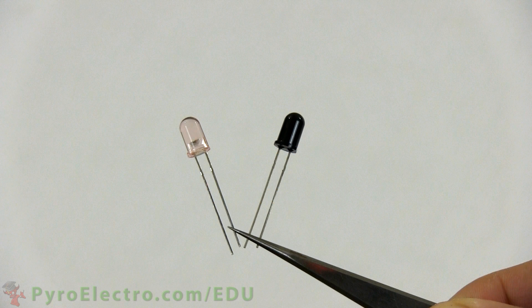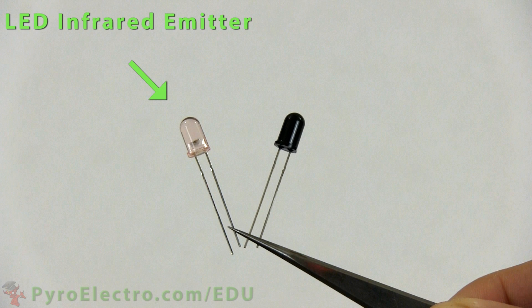In this lesson we will be learning about how the infrared LED and phototransistor can be combined to form an infrared encoder sensor.